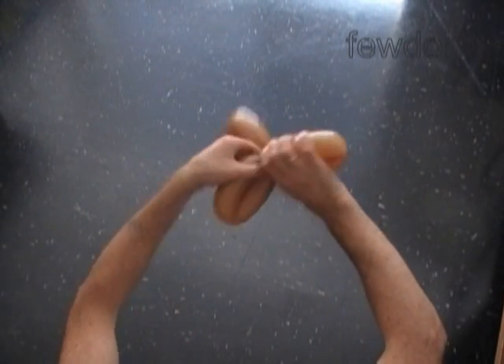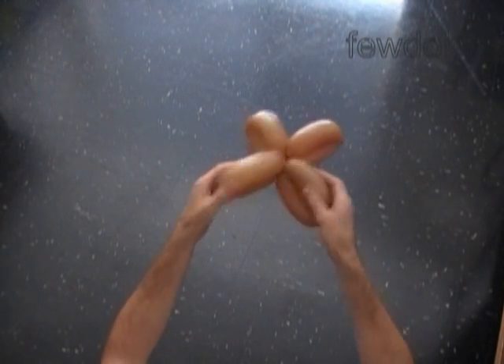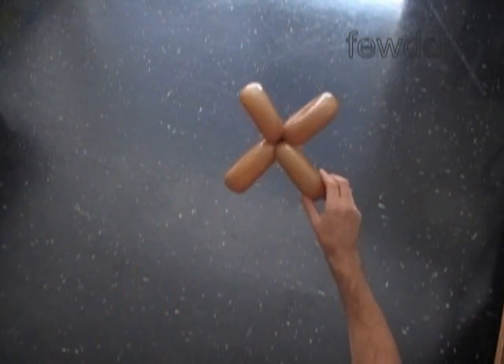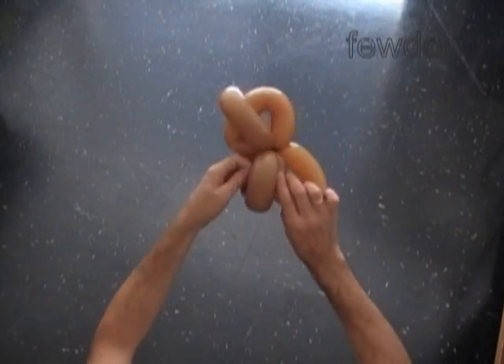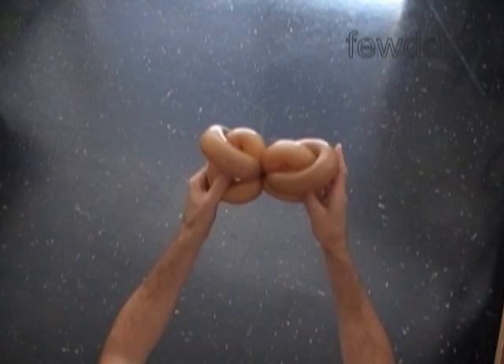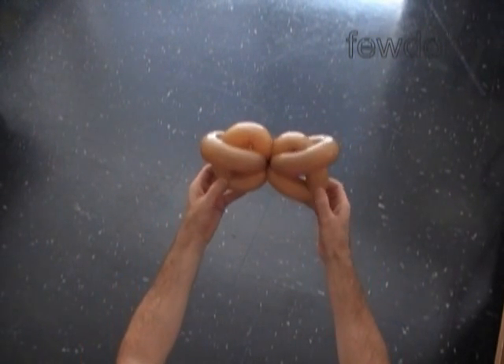We have made four bubbles of the same size and it looks like we have made a four-petals flower. Now we have to force the first bubble halfway through the loop of the second bubble, and then force the second bubble halfway through the loop of the fourth bubble. We have made the head of our oval.